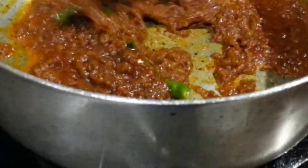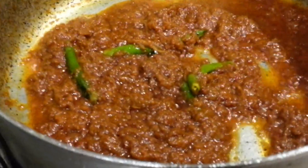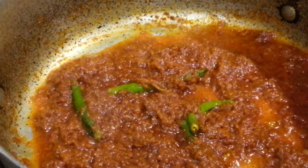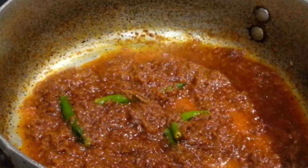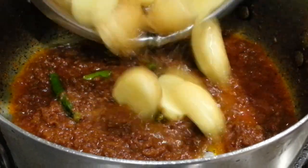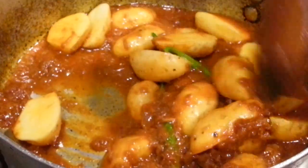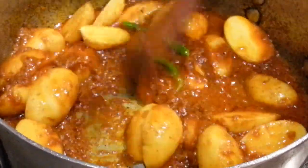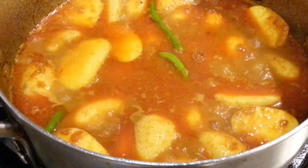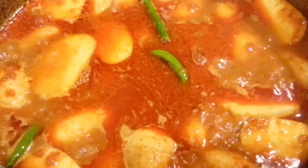We've just added a couple of whole green chilies. The purpose is — if we chop the chilies and put them into the curry it will be extremely hot because we've already added chili powder, so we just put the whole chili in there. Now we are going to put the potatoes in and mix them in. We'll add some boiled water so the potatoes cook, then leave the lid on.